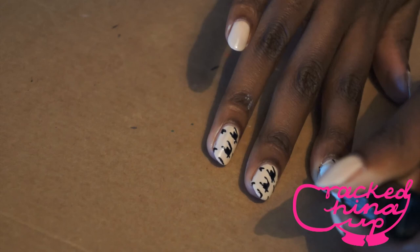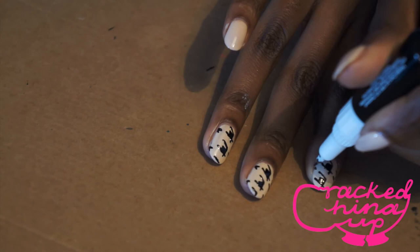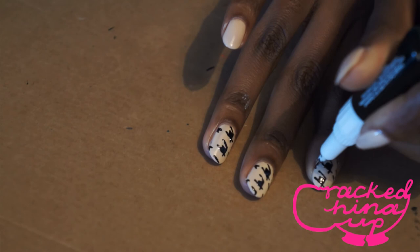And finally you're going to do a set of little antennas, or the top of the houndstooth, on the edge of your nail. Depending on the length of your nail again you may need two or one of these, and that's how you make your houndstooth manicure.